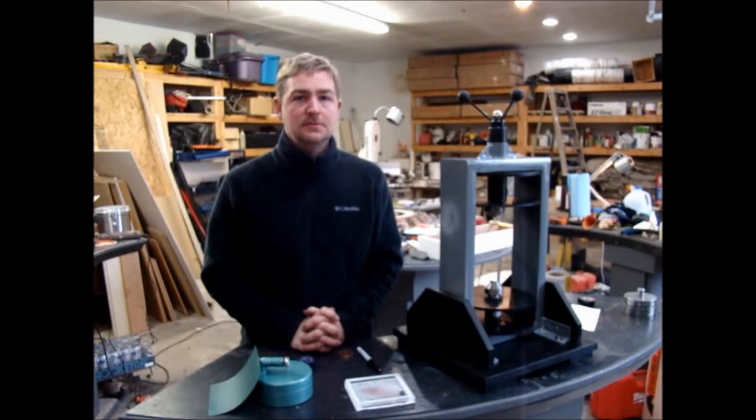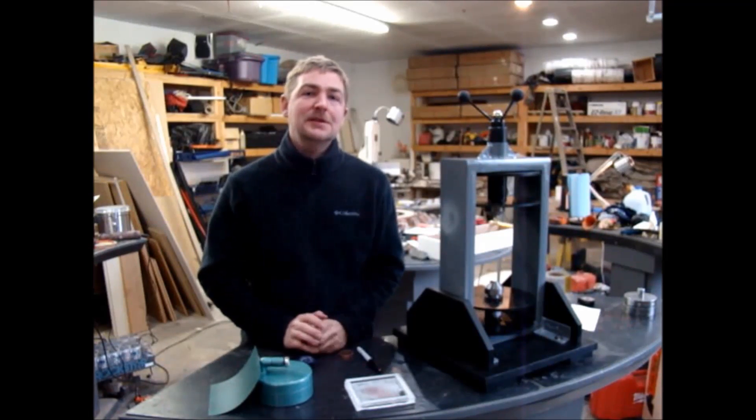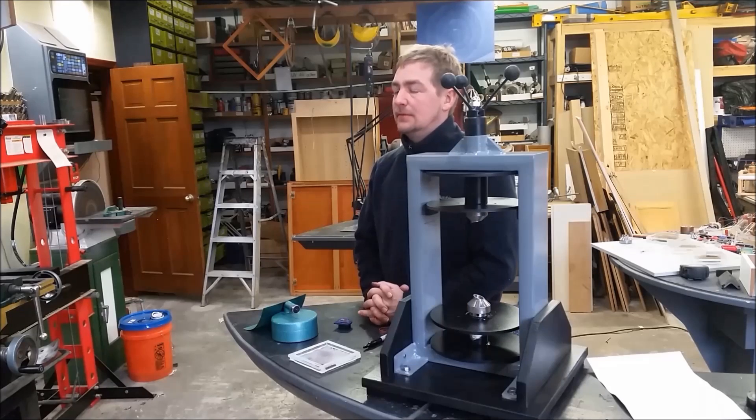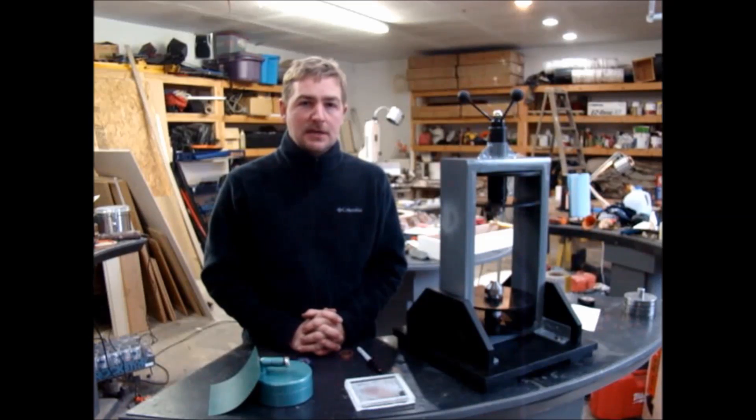I want to give a shout out to Russ Grease at rwgresearch.com. I want to thank him very much for putting his time and energy into helping me bring this idea into reality and being able to produce a variable field wave magnet.